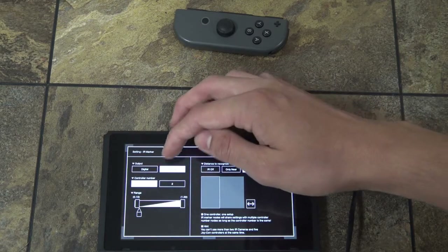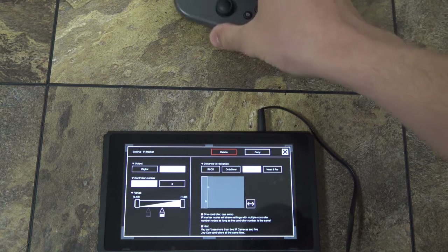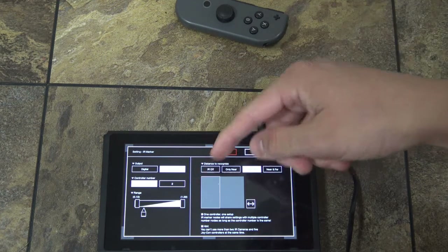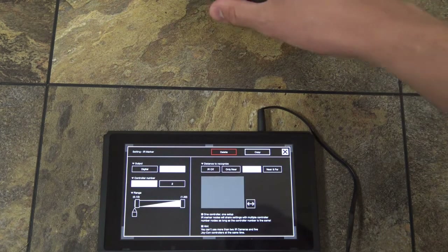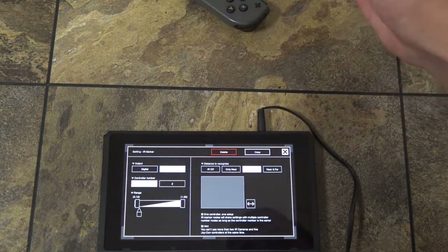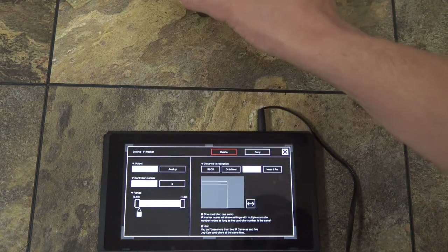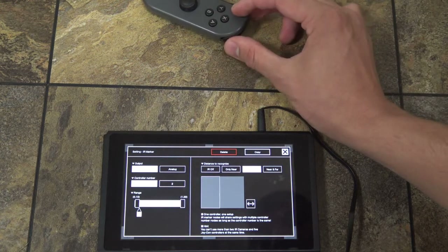You can change this too. The analog output is more based on the intensity of the action. So if you're fully seeing the entire IR marker — if the IR marker is taking up the entire camera — then it will gradually increase the input. When you're on digital, just as soon as you see a little bit of it, it goes all the way to the highest intensity of the output.